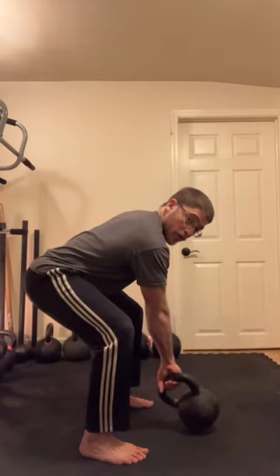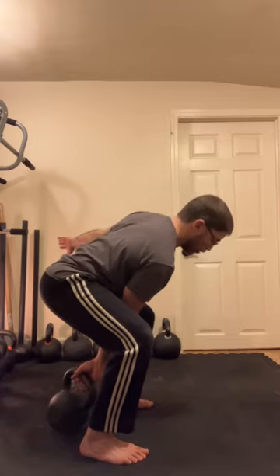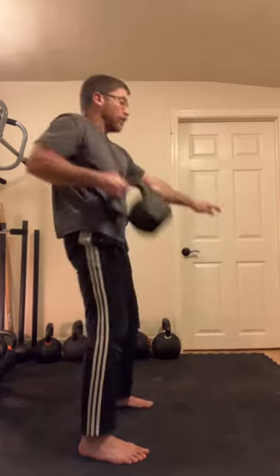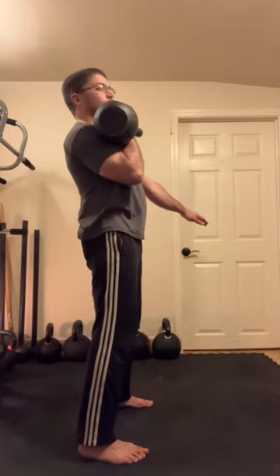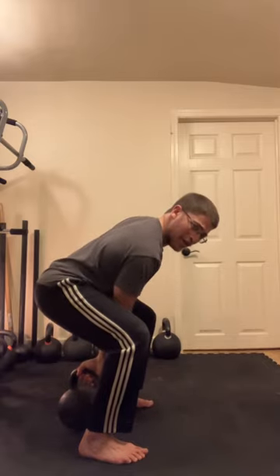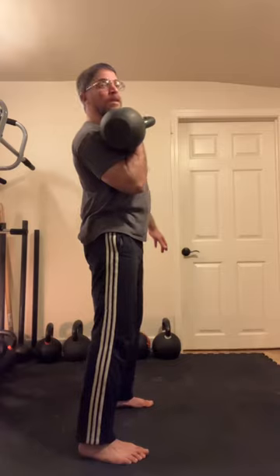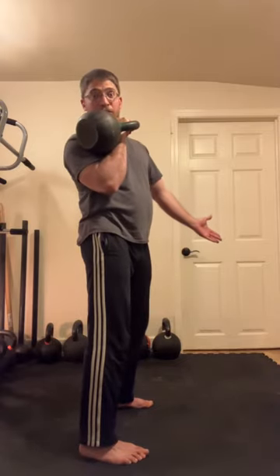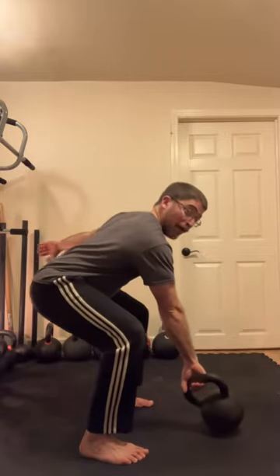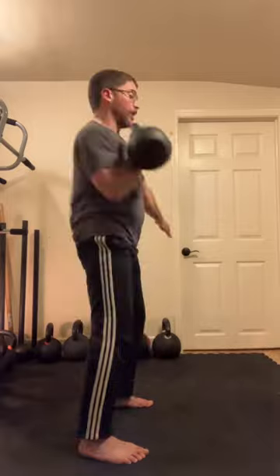The kettlebell always starts either in front of you tilted towards you, or behind you tilted forward. When you start behind you, there's no backswing — you come straight up. When it starts in front of you, you have to pull it back into that hip hinge and pull it into you.